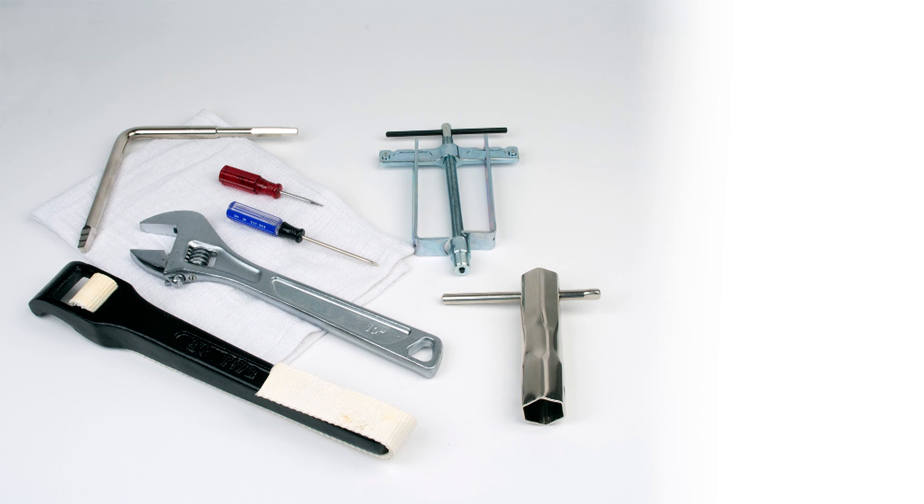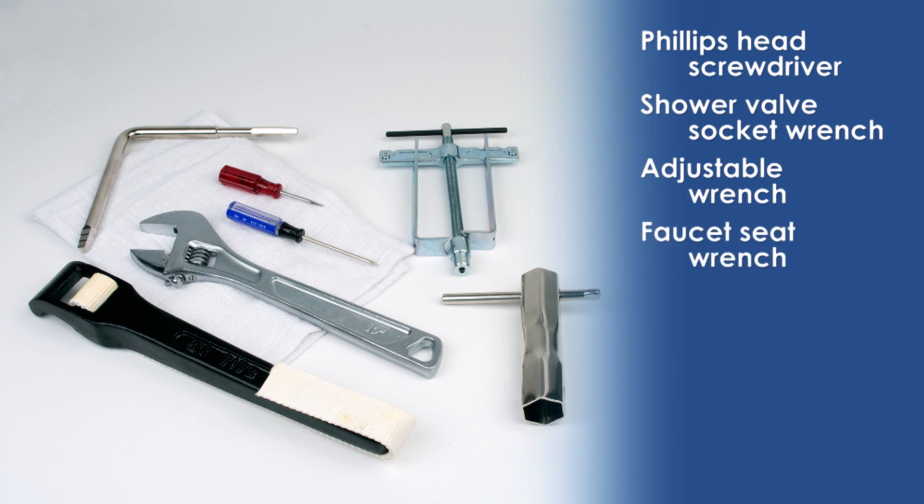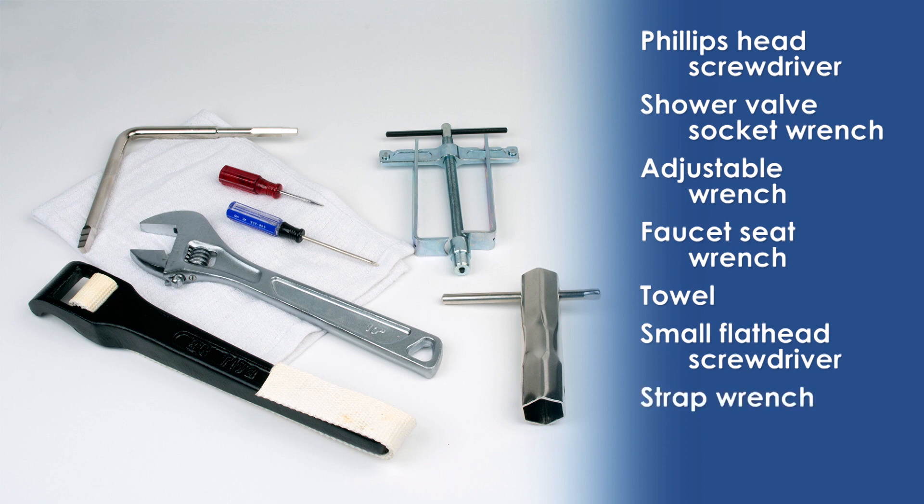The tools you'll need today are a Phillips head screwdriver, a shower valve socket wrench, adjustable wrench, a faucet seat wrench, and a towel. You may also need a small flat head screwdriver, a strap wrench, and a faucet handle removal tool.